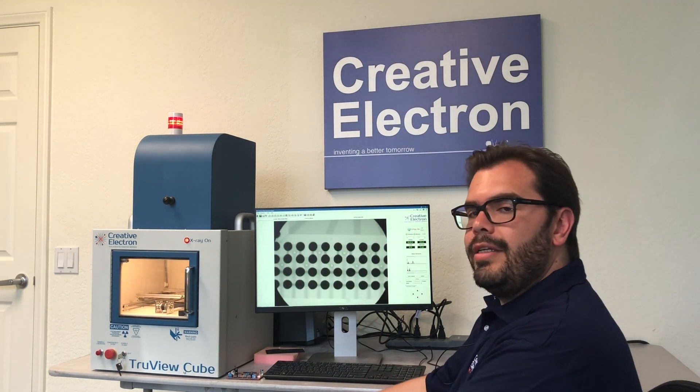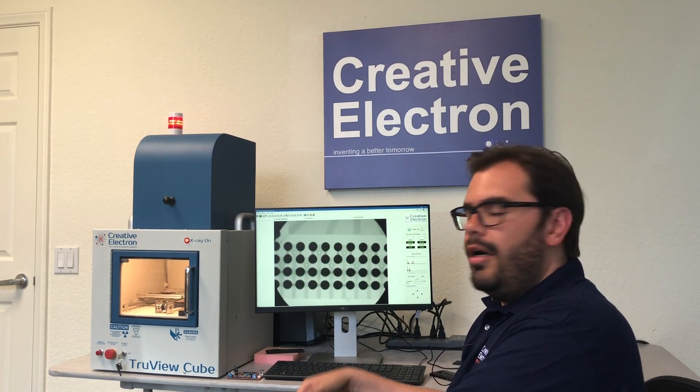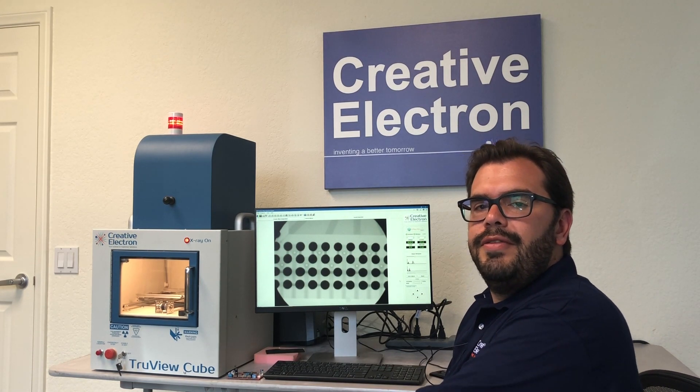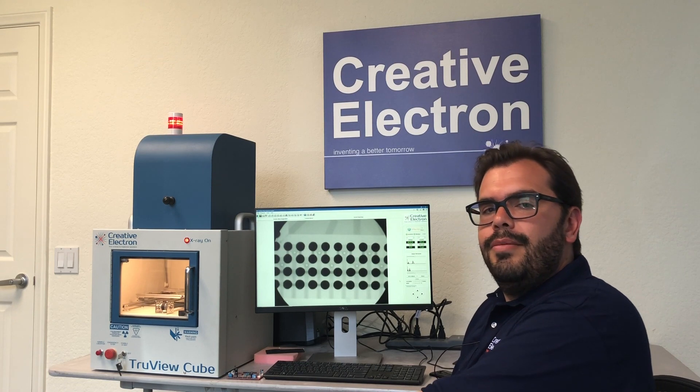Feel free to contact us if you have any questions on some of our products. Our phone number is 760-752-1192 or visit us at creativeelectron.com.